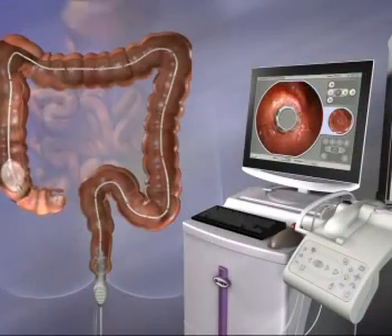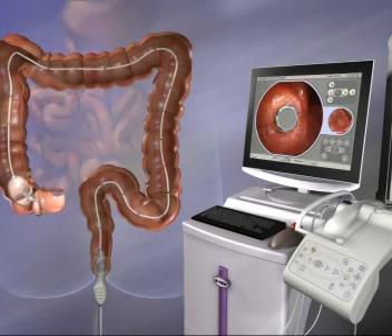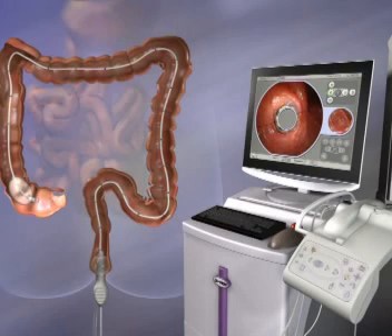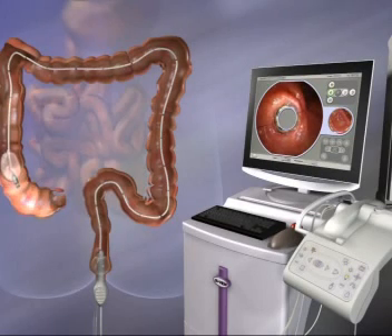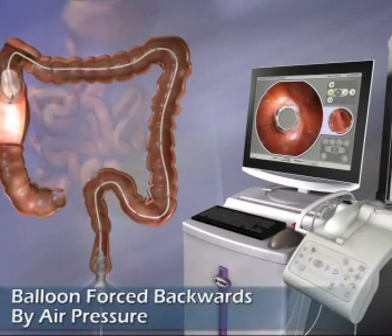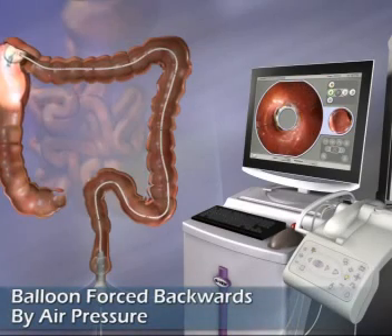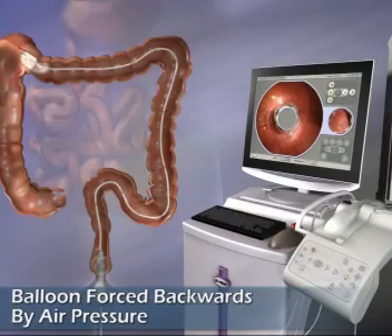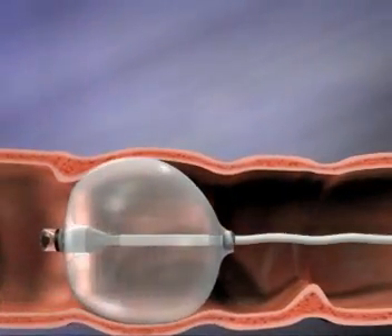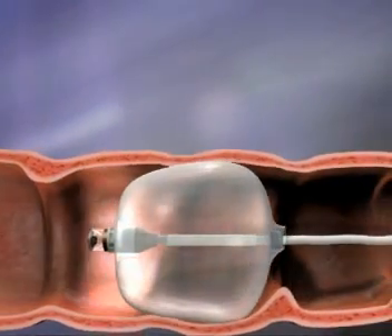When the Aeroscope scanner reaches the cecum, CO2 behind the balloon is vented through the rectum. Then the space between the cecum and the scanner balloon is inflated with CO2. The higher pressure levels in front of the balloon now force it backwards.